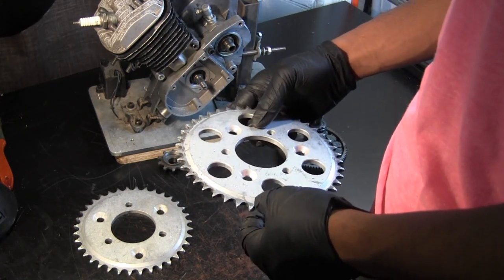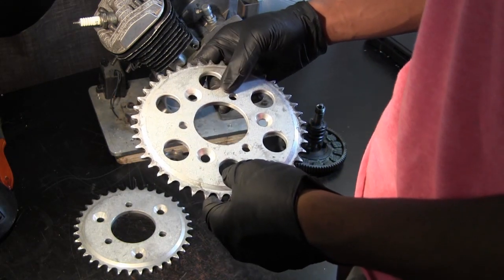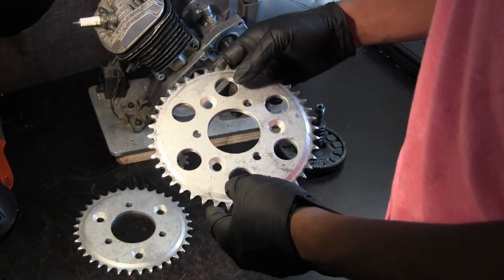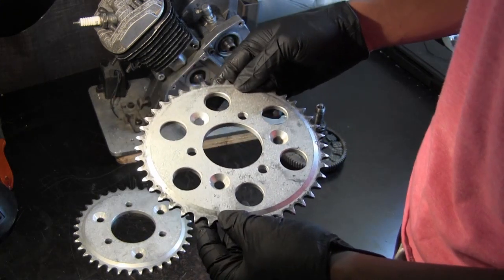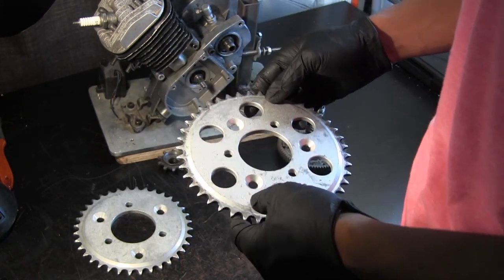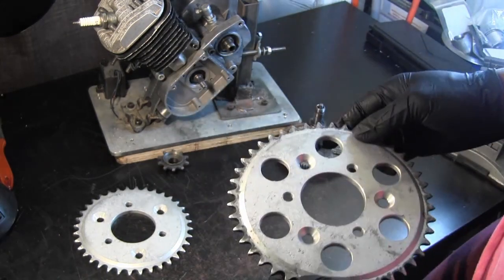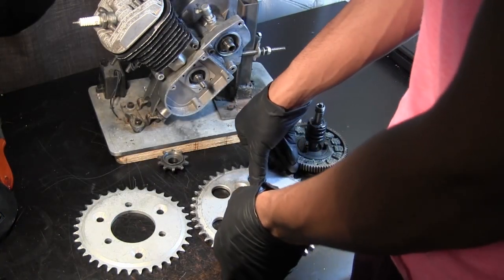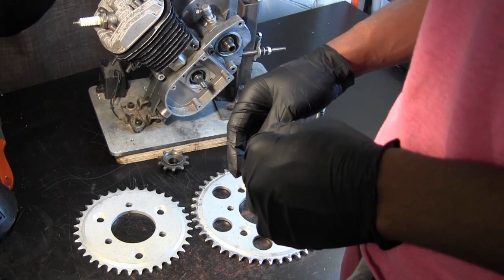We'll do a quick tutorial to show you how to use the software to calculate the theoretical top speed of your engine. Your engine running at 6,000 RPMs on a 44-tooth sprocket will give you something like a maximum of 25 to 26 miles per hour. 6,000 RPM isn't the absolute max, but it's the max I'd suggest before your engine falls apart — these engines aren't properly balanced and really start to vibrate and shake above that.